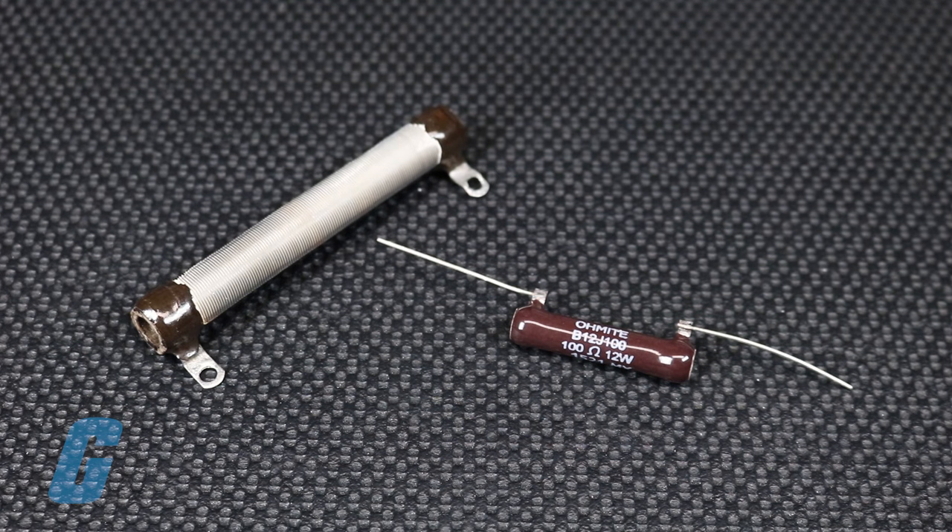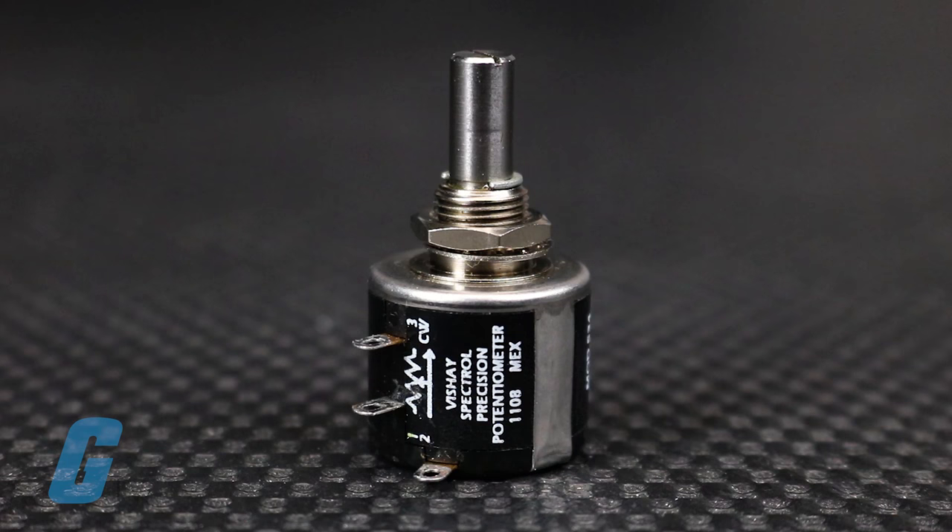The ceramic and wire varieties of resistors will often be labeled in ink with a value. Carbon and metal variable resistors will usually have a stated value labeled, but you can also look for a smooth transition as adjustment is made to the wiper position.